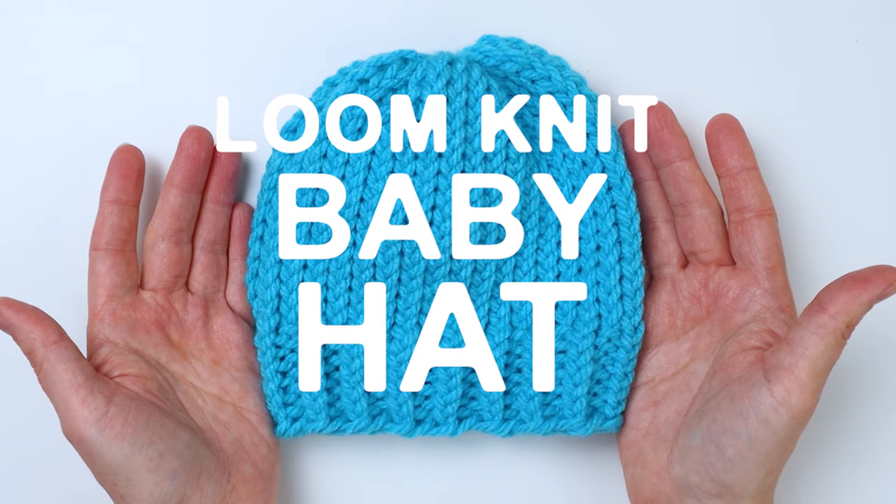Hey guys, it's me Crystal from Marching North, and today I'm going to show you how to make this easy loom knit baby hat.